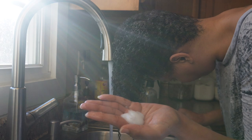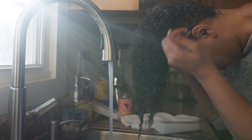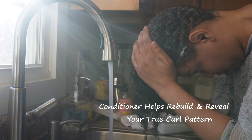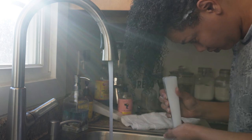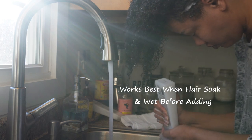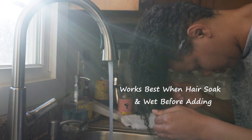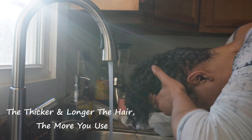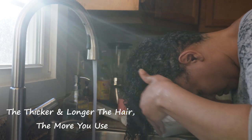Right away after rinsing, I'm going to add my conditioner. I'm showing y'all the products I use — I've been using these for years. I'm putting in the conditioner, and I'm not putting in a little bit — you've got to use a lot of conditioner. That's one of the tips I learned from that video I was telling y'all about.